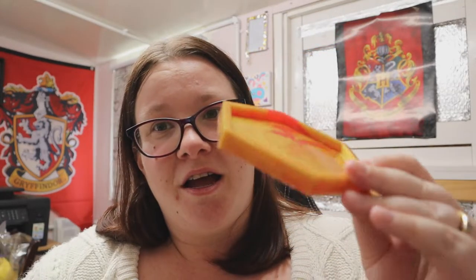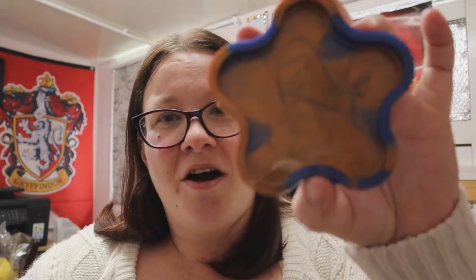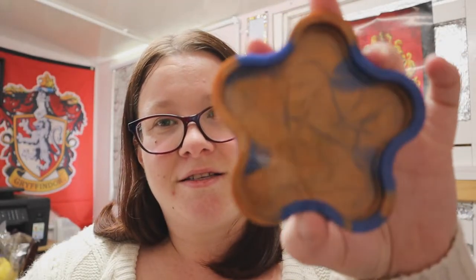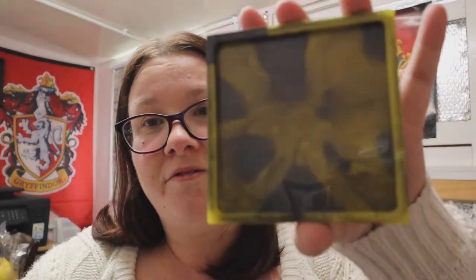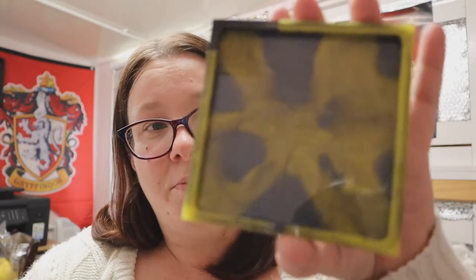We have gold and red — Gryffindor — really nicely swirled and quite thick as well. Then we've got Ravenclaw — that's my favorite shape — still the two colors, blue and bronze. They're just inspired by the houses, nothing official. And we have Hufflepuff, another gorgeous yellow and black one. And yeah, this is the Slytherin one — it's come out more silver than green, but I think I know what I did wrong there, so fingers crossed if I do them again I can fix my mistake.